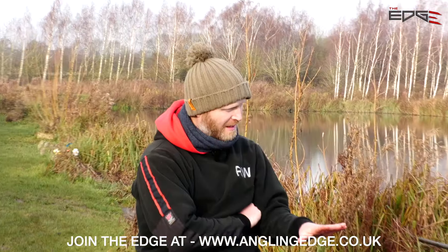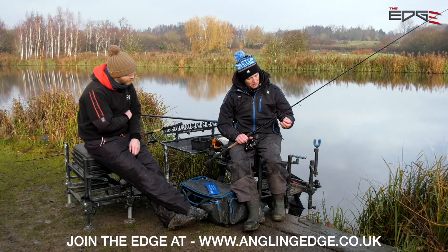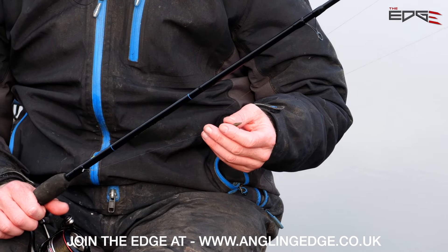I'm a massive fan of inline leads. I can see you've got an inline on there as well. I've got a little story about this Rob, because last year I fished at Lindome on the Bomber Feeder League.